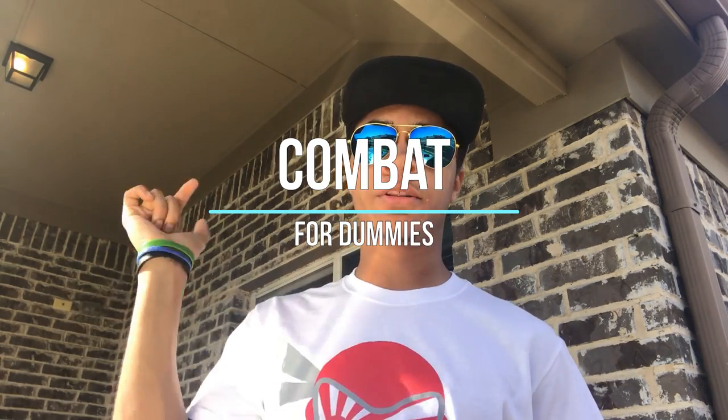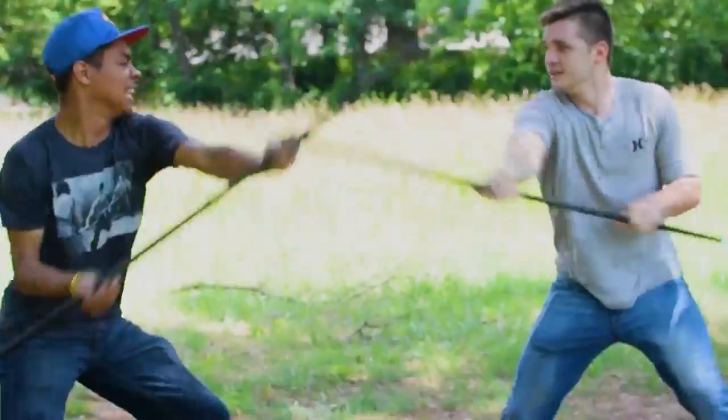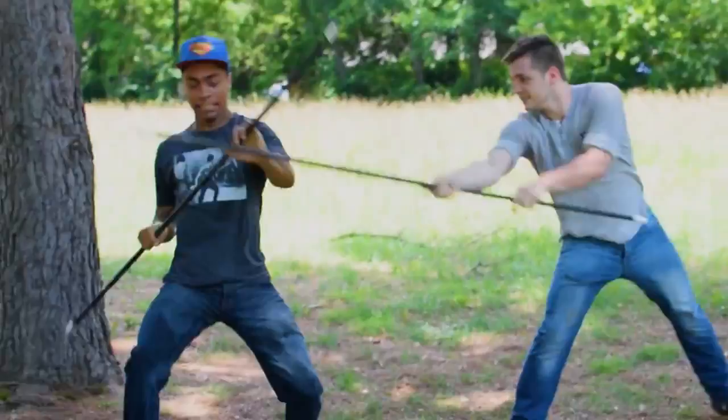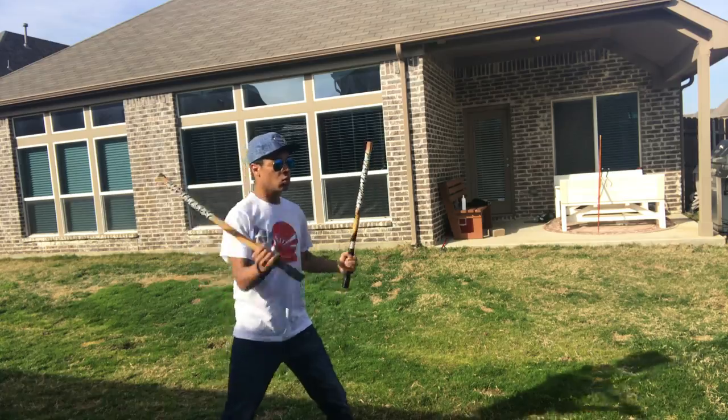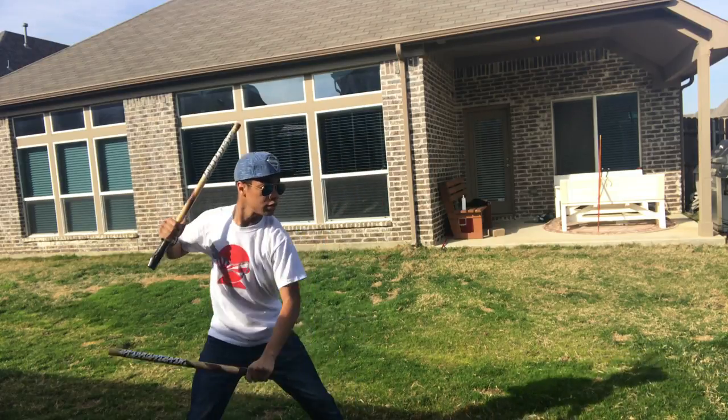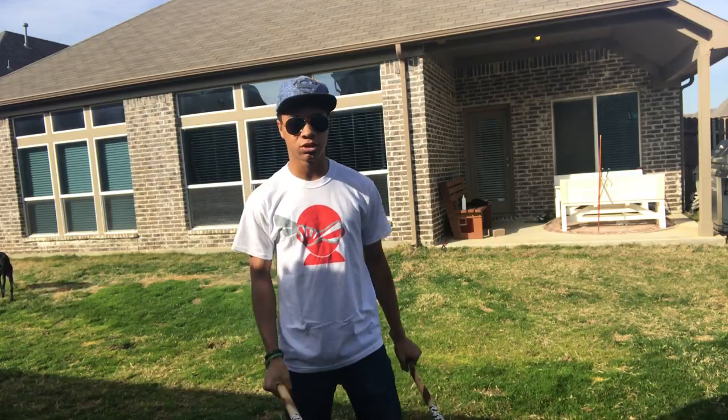What's up guys? It's the only ninja, warring aviators and the superman, bringing you another episode of Combat for Dummies here on the Botter and Ninja YouTube channel. This time we're gonna be going over a new drill. Alright guys, we're gonna be going over another short stick drill today, so let's get right into it.